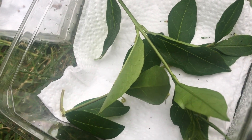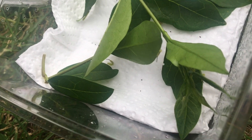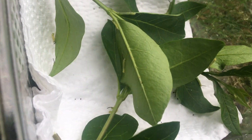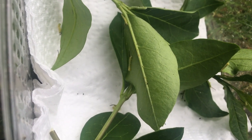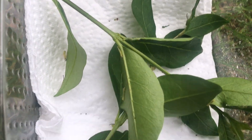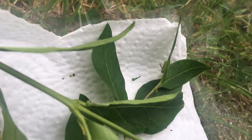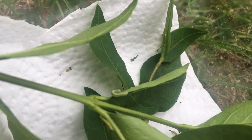I wouldn't handle first or second instar larvae because they're so delicate and small - in fact I try not to handle most of my larvae unless I have to. If you do have first instar larvae or even eggs that don't hatch, or first instar larvae that die, don't worry - it's perfectly natural. At that small size it's natural to lose a few, but you'll still get some survivors.